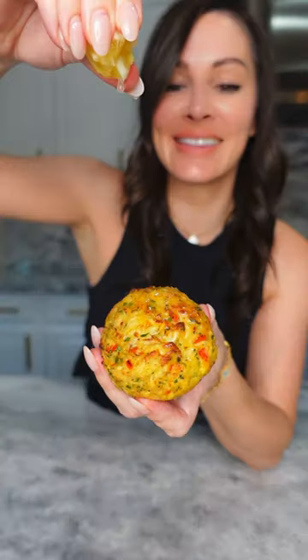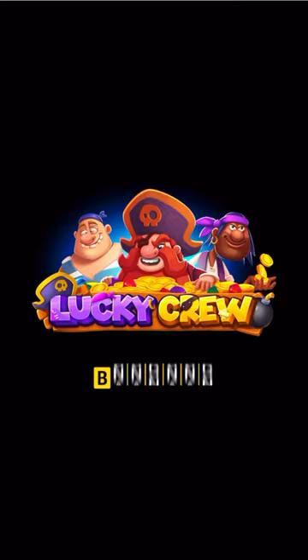These restaurant-quality crab cakes paired with a remoulade sauce are simple to put together and so delicious, inspired by Lucky Crew on Cafe Casino.